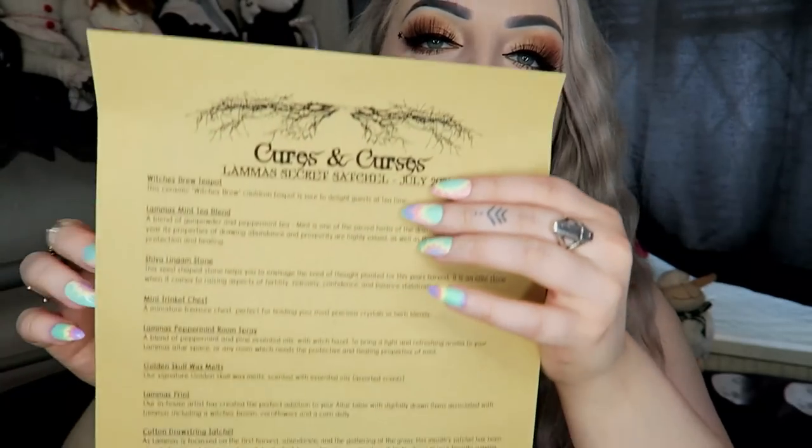This is a very big box and it does have a normal bag inside, but it also has an extra item on the outside as well. This is our little envelope that has the sheet and the print in it. If you watched my one last month, this was actually missing from that one — they did email and apologize — but this one is a Lammas Secret Satchel for July.